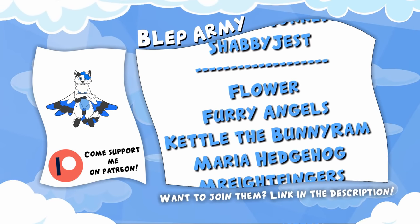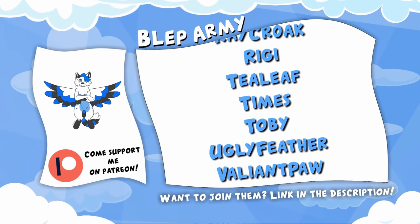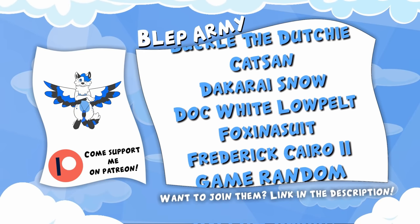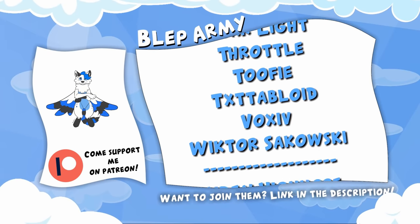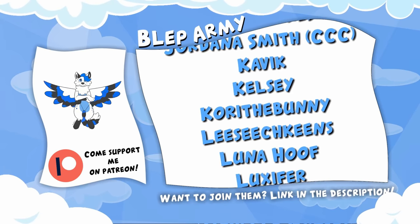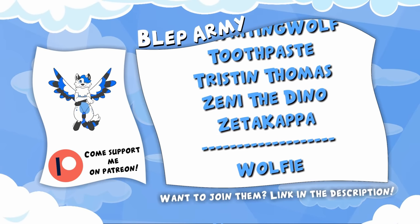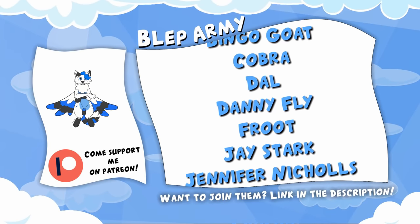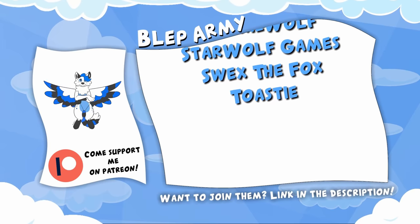Hey you. See all these wonderful people right here? They are my Patreons. With the support I get from them, I can afford to do my passion as a career and bring you guys weekly videos. Want to join them? For just one dollar a month, you can get videos 24 hours before anyone else. And for even higher tiers, you can get Polaroids, letters, and mystery boxes from me to you, and even fursuit parts. Not to mention my eternal thanks. So what are you waiting for? Become a Patreon today via the link in the description. Thanks again.